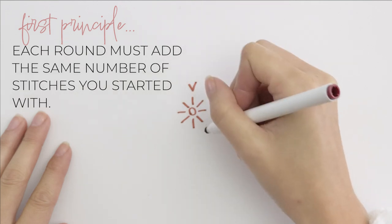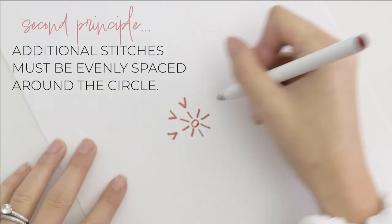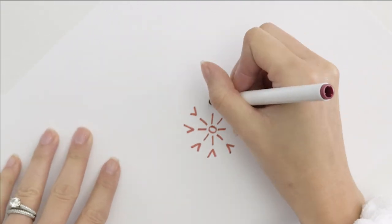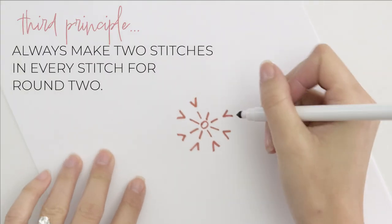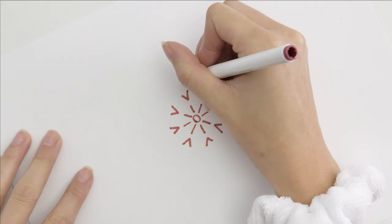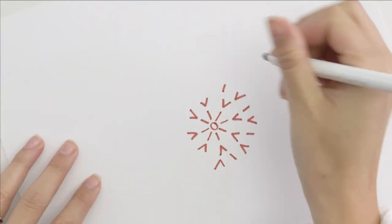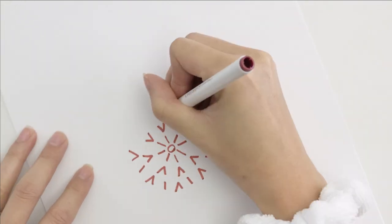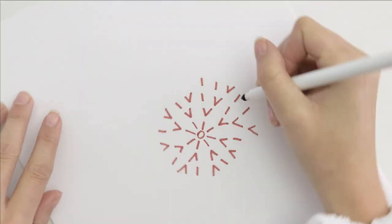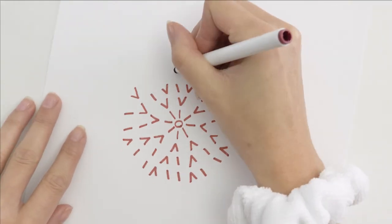But they can't just go anywhere. For the circle to be perfectly round and stay flat, they need to be evenly spaced throughout the round. So following this formula, round two needs 16 stitches, and to do that evenly, there's only one way: two stitches in every stitch. Round three needs 24 stitches, and to evenly space the eight additional stitches, every other stitch will have one of those extras. These two-for-one specials are usually just called increases. Round four needs 32 stitches, and this time to evenly space the additional stitches, we need to increase every third stitch — in other words, we have two stitches in between those increases.